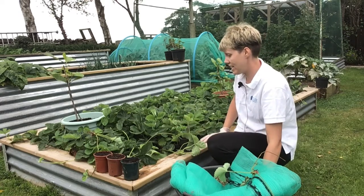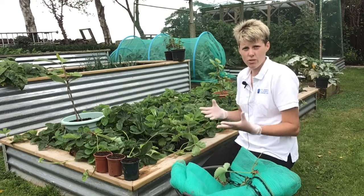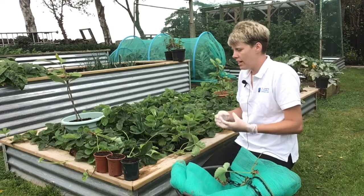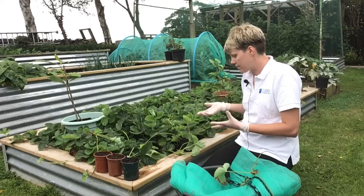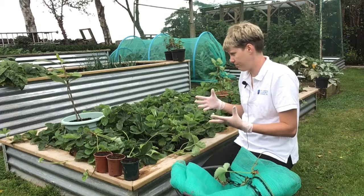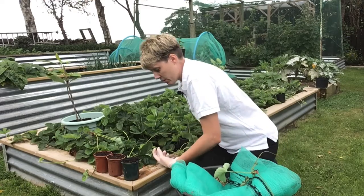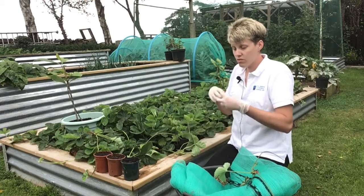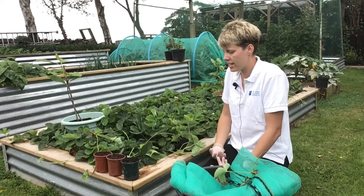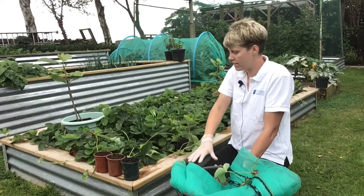They are generally easy to look after. When it comes to growing them, you can grow them from seed but they can take time to get to a point where they're a fruiting crown for you. Or you can buy the plants or you can propagate them yourself, and I will show you how to do that in a little while. When it comes to planting them, they just need some general purpose compost, free draining — so they're not sat in water. They do need drainage in your pots or in your hanging baskets. Obviously this raised bed will be free draining; it just drains away.